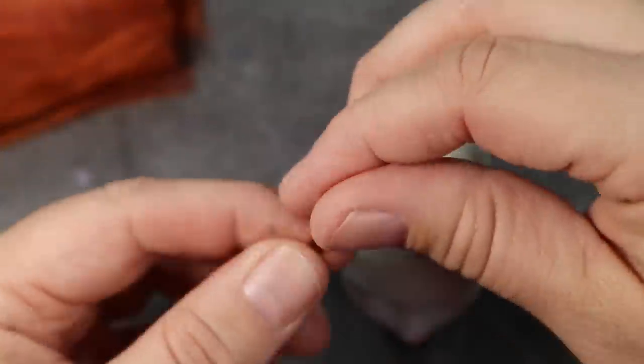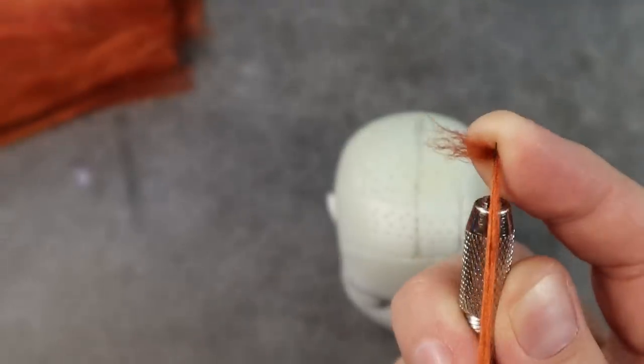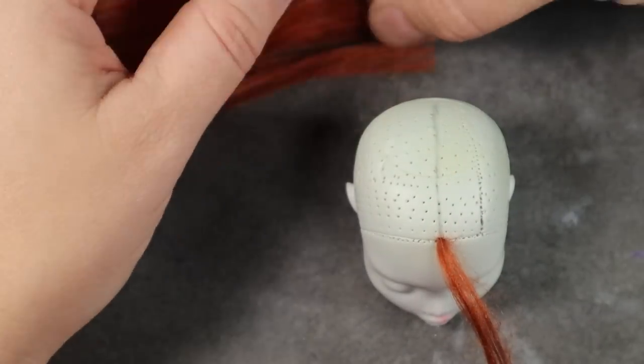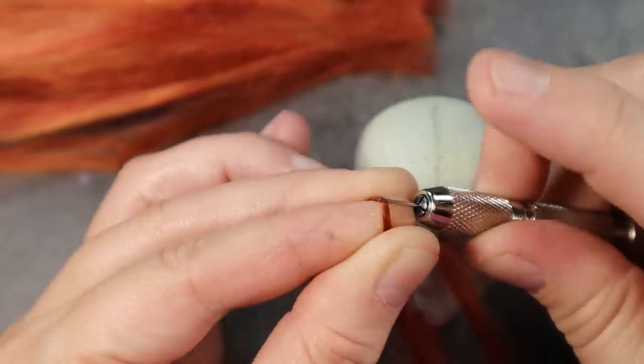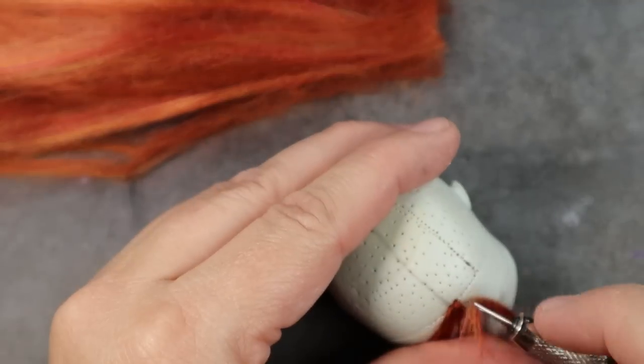Finally, time to start the re-root. I pull a small section out from my prepared yarn hank and then slide it onto the needle towards the end so I keep as much length as possible, and then I just plug it into the head. Because I am working with yarn, I'm re-rooting every other hole along the hairline and then about every three or four holes throughout the rest of the hair. Using this pulled method allowed me to keep the unique look of the yarn quality of hair that Sally has and still maintain the length.